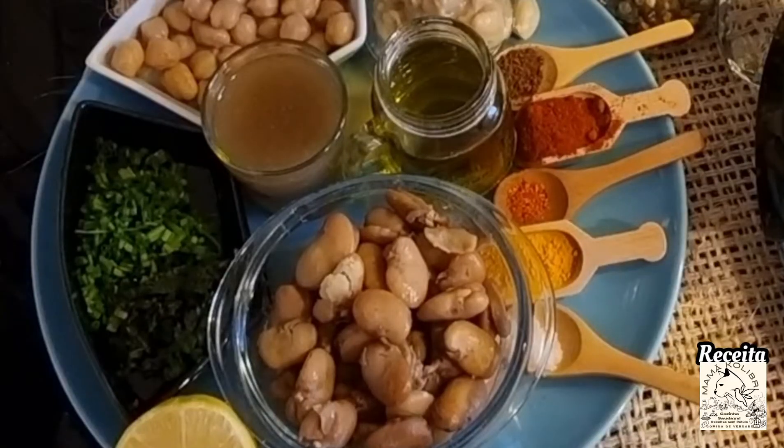Let's go to the ingredients of today's recipe. For this delicious recipe, hummus de fava seca — a vegan pasta that is very consumed in the Middle East.